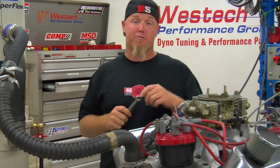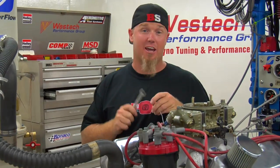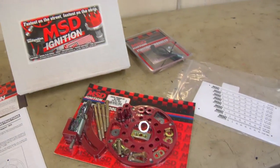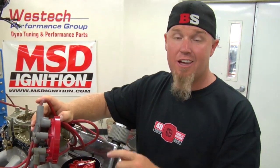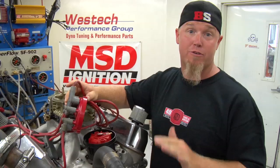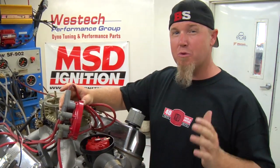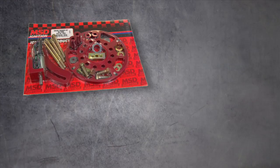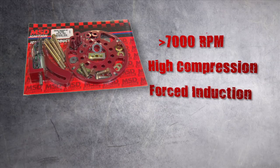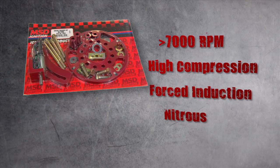When you're moving up the performance scale to higher compression and even higher RPM, it may be time to also consider upgrading to a crank trigger system. Traditionally, a high quality distributor like this MSD unit is going to be fine for street performance guys. But when you get above 7000 RPM, or you've got super high compression, forced induction, or even nitrous, it might be time to consider going to a crank trigger.